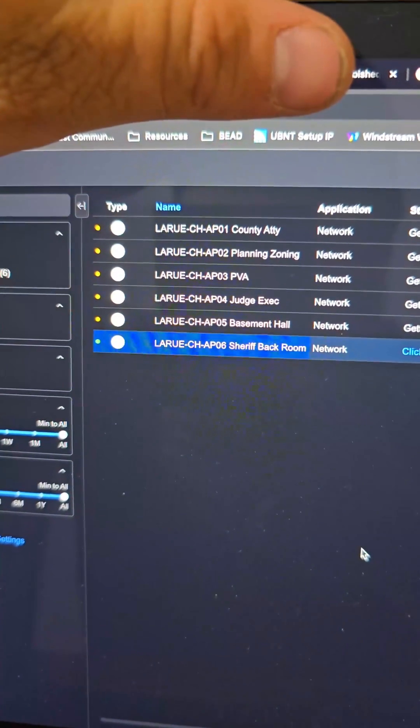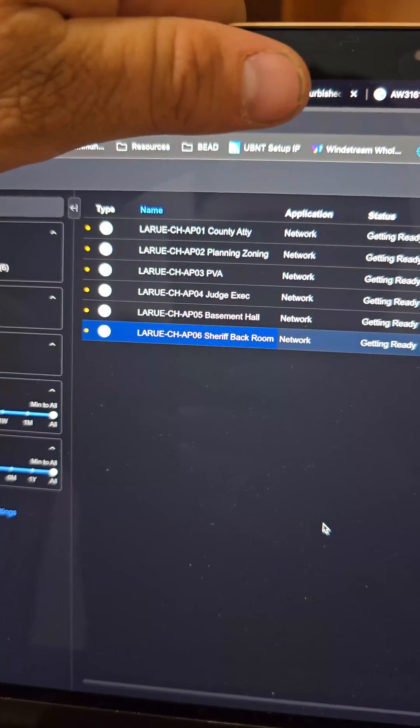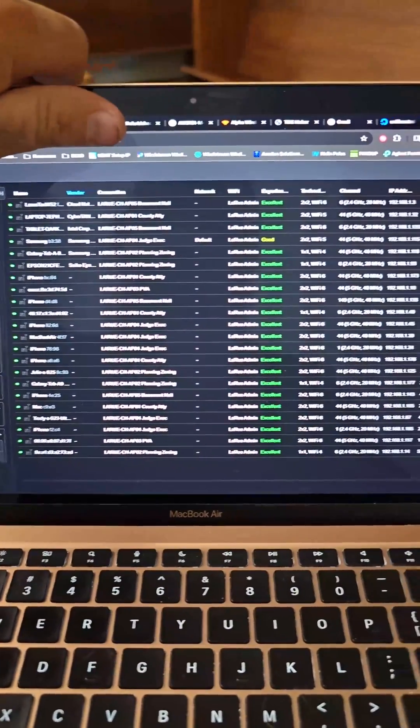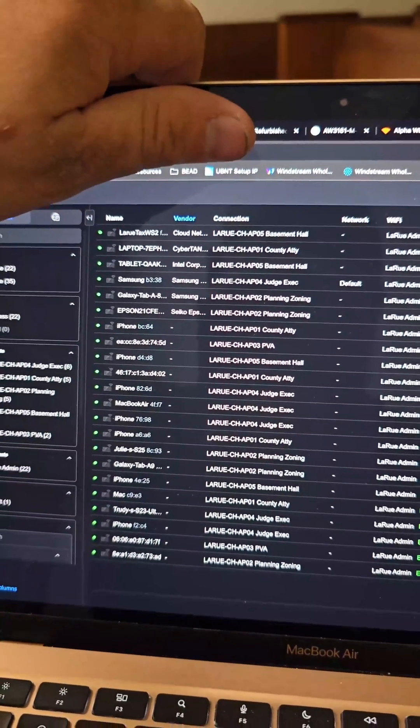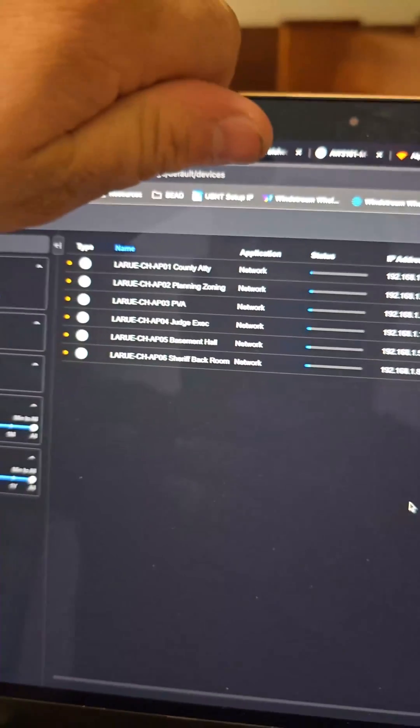Alright, so now we've got all six Wi-Fi 7 access points up and going. Let's go upstairs, update their firmwares, and make sure everything's working as it should. In here you can see all six of the access points. I just made some changes so they're going to re-provision themselves, but everything is connected. You can see all of the devices are connected and they all have good experience — they are solid. We're going to go ahead and update all these devices to the latest firmware, so we'll give these about five minutes to come back online.